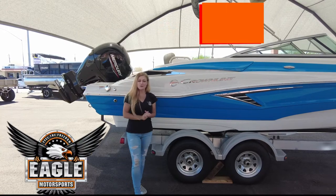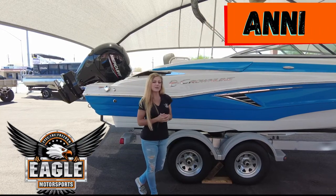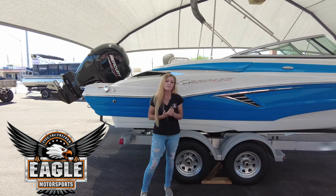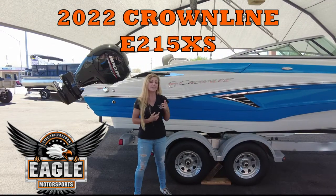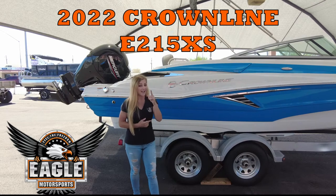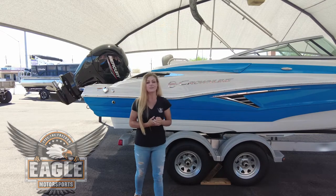Hi, welcome back to Eagle Motorsports. I'm Dani, and today we are going to give you a walkthrough of our new 2022 Crownline E215XS — and I did say 2022.